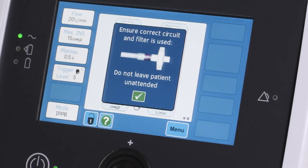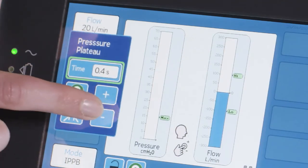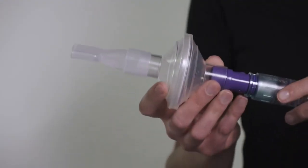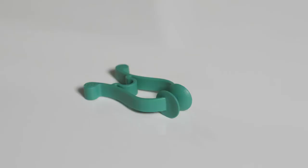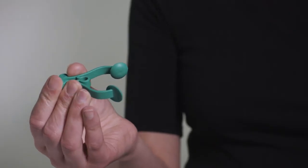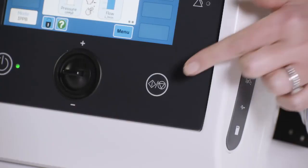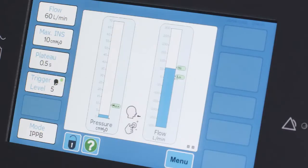Having already assessed the patient, program in the appropriate settings using the touch screen buttons. IPPB is often delivered to a patient using a mouthpiece interface. A nasal clip can also be used if required to prevent air escaping directly from the nose. There is no need to press the start-stop button in IPPB mode, as the Clearway 2 is ready to deliver a breath as soon as you enter the mode.